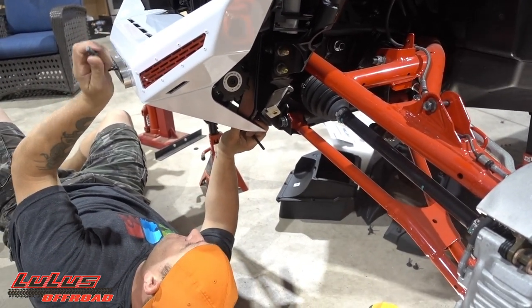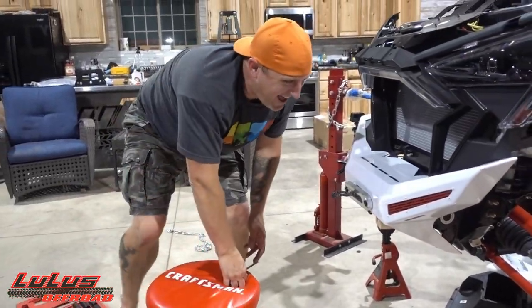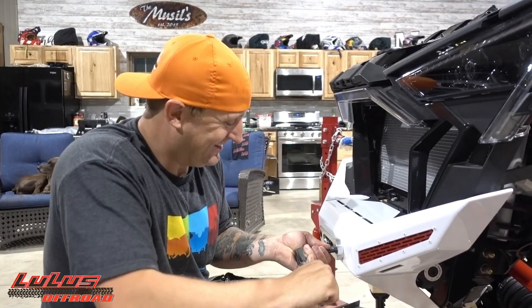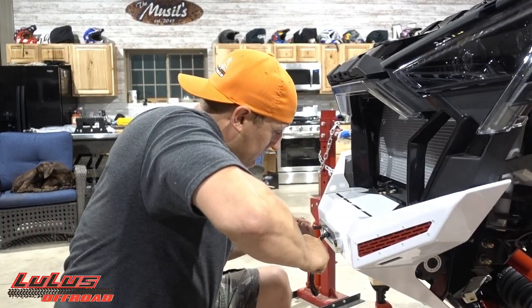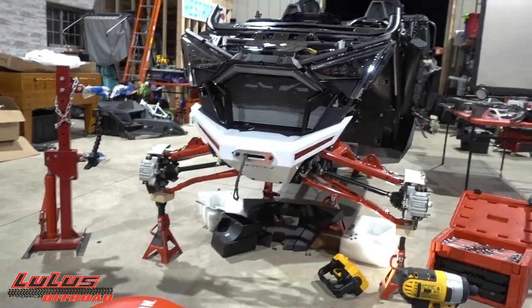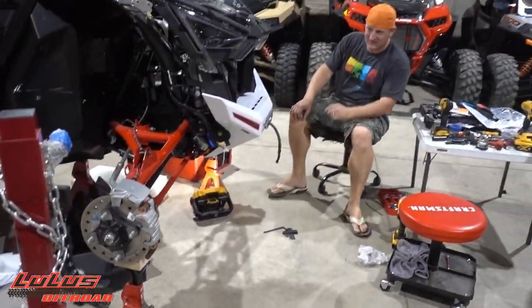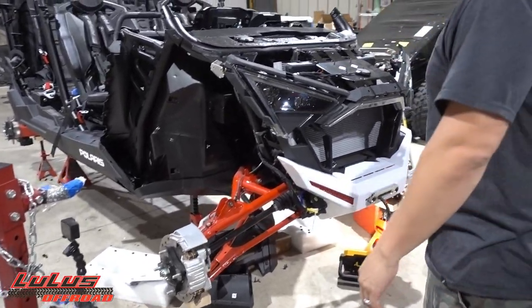Oh yeah! Look at this thing — this is a top-quality product right here. Guys from TMW, if you're watching, this is freaking awesome. Look at this thing! It looks amazing. Getting down low you can really get a feel for it. I love the side view of it best. This thing goes hard. Big fairlead in there — it just looks so good. I am so pumped!